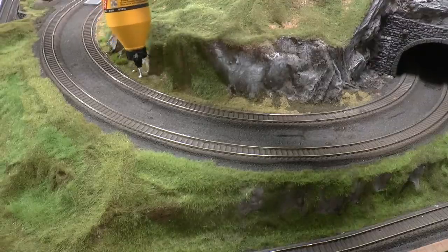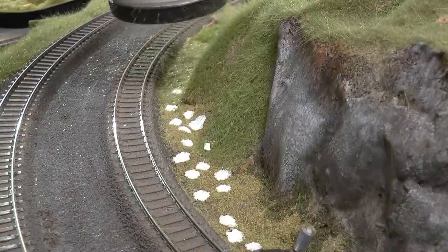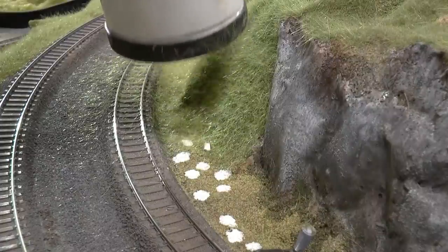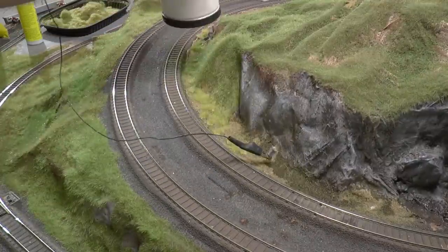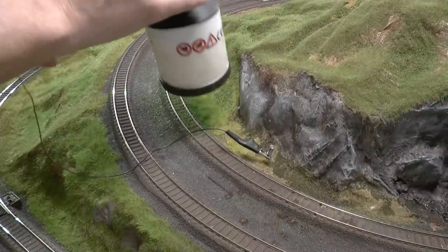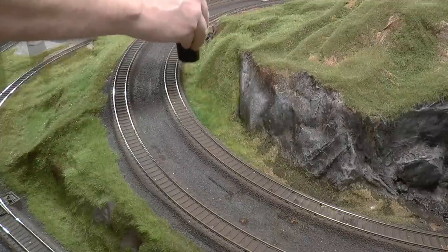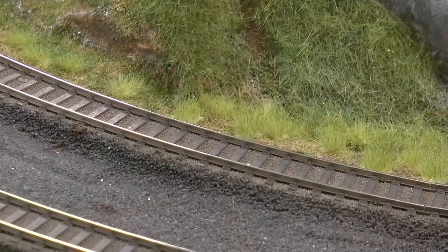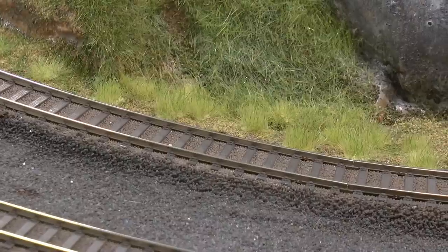Tufts can also easily be made with a static grass applicator. The process is similar — add drops of glue where you want the tufts, then apply static grass into those drops. A good tip is to mix straw lengths: 6, 12, and 2.5 millimeter grass, and run the applicator over the area twice while the glue is still wet to get dense, nice-looking tufts. Leave the glue to dry for an hour, then vacuum the area thoroughly to remove grass outside the tufts.